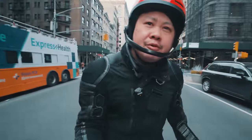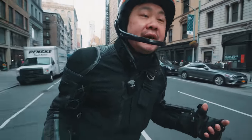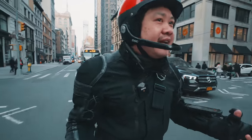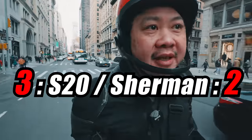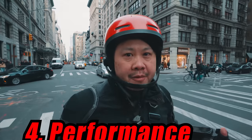So we have two wheels that exhibit a similar level of exhilaration and fun from a ride feel perspective. I can't really say that one is more fun to ride than the other, so unfortunately I have to declare yet another draw. Which finally brings us to the question of performance.